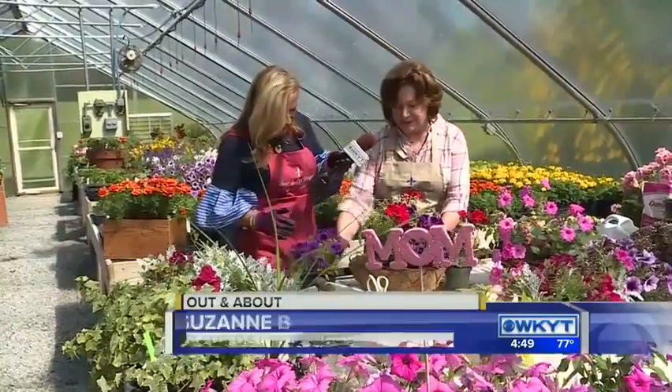And Suzanne, you said you're putting me to work today. I am, I am. Well, we laid some things out, got an idea of what we're going to do, and now you can get to plant it up.